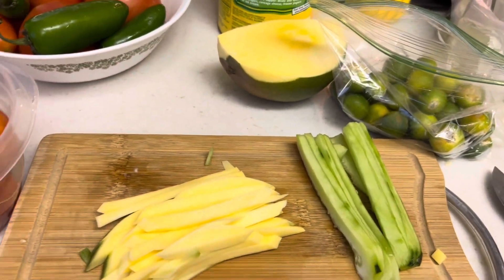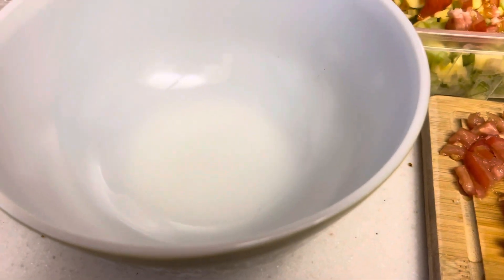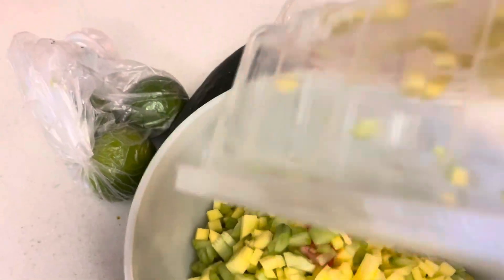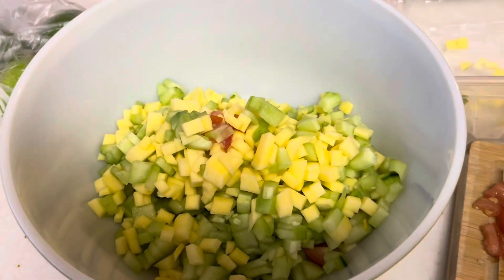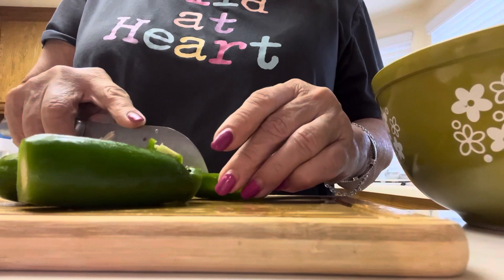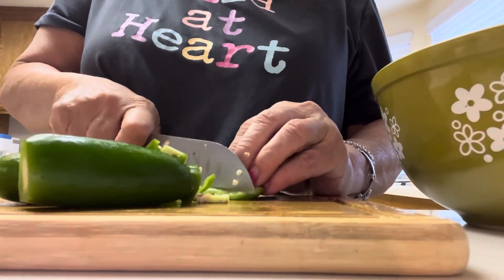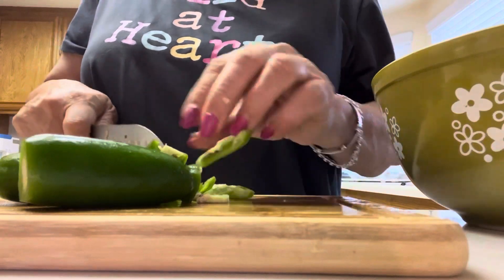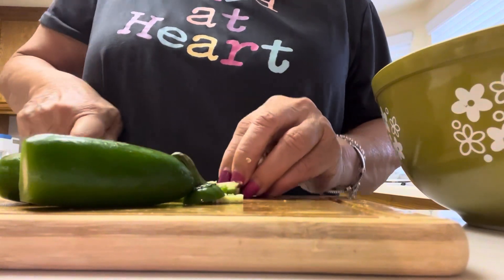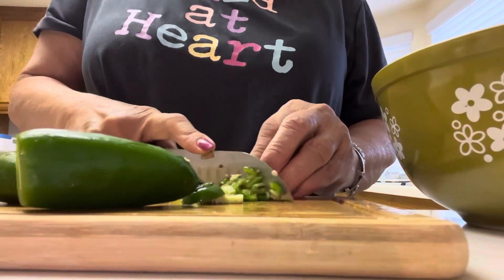Let me show you guys when I'm done mixing it together. Now I'm slicing my jalapeño — I don't like it too spicy, I can't handle too much hot pepper. So usually I take most of the seeds out because that's the part that is very spicy. I'm cutting and dicing it the same size as all the other ingredients.